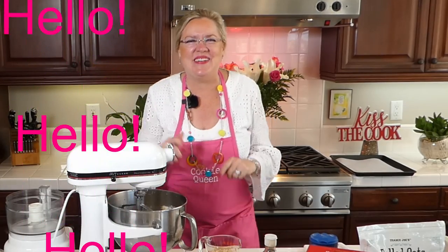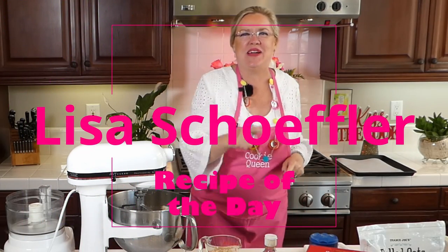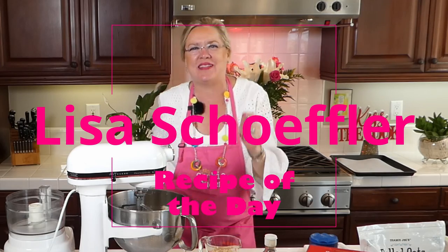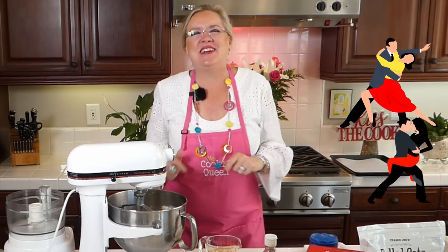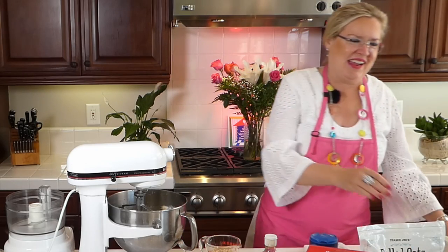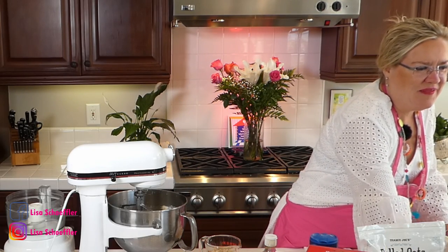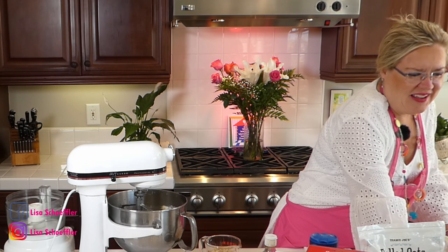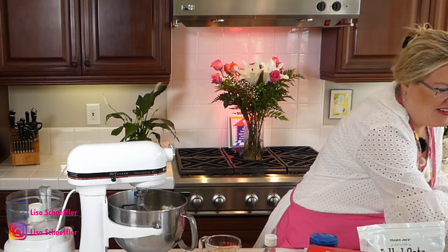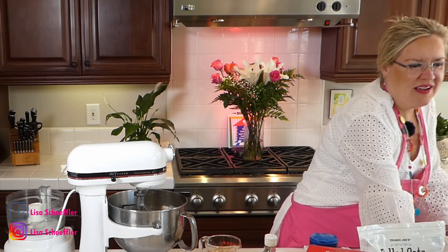Hello, hello, hello! Here we are, recipe of the day! You should see my director with his dance moves back there behind the camera — he's making me laugh! So here we are, happy Wednesday! We are going to have a good show for you today. Let me just get you pulled up here. There we go, here we go. We have a very special show in store for you today.